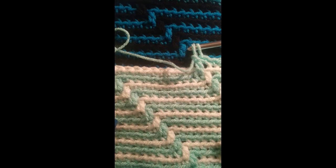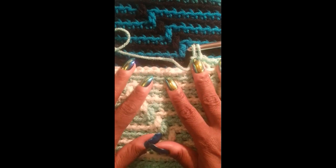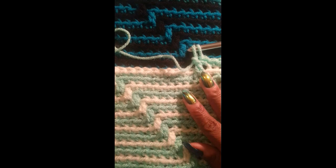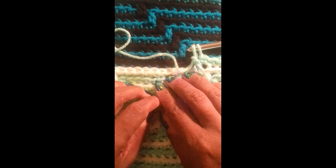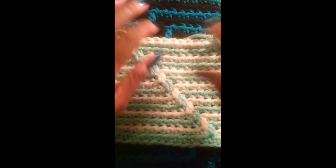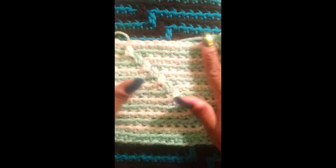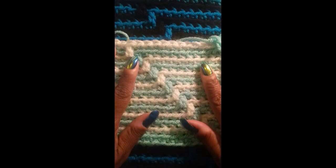That is how many rows I did in the panel on my panel blanket. I hope you enjoyed this video. If you have any questions please feel free to ask — I'll be happy to answer. If you got lost somewhere, let me know. But this is the Zig pattern. Enjoy, and please post up pictures on my YouTube — I would love to see your work. Tata for now!